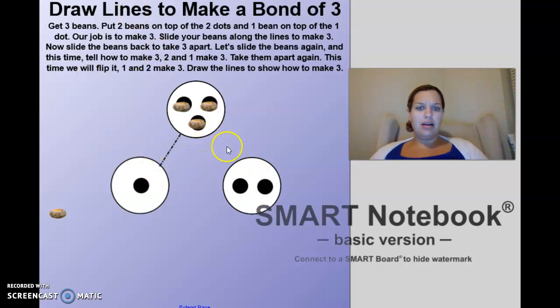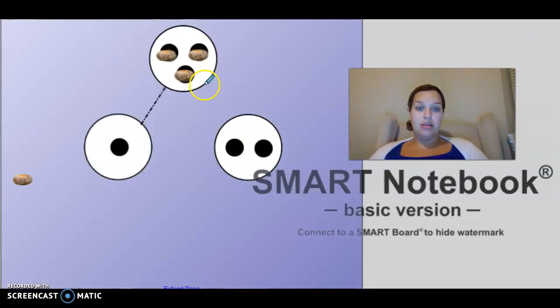But what's missing here? Our special path is missing. So we are going to have to draw it. Let me just get our marker. Okay, so here we go. Here is our special path.